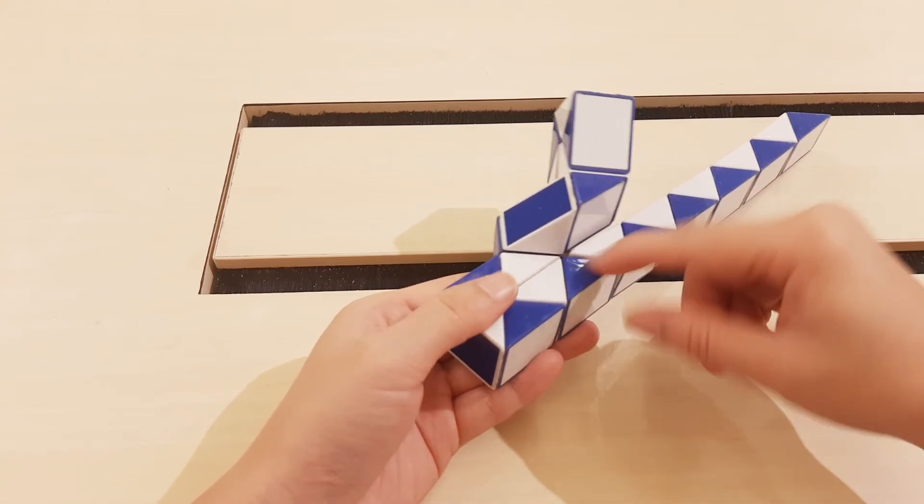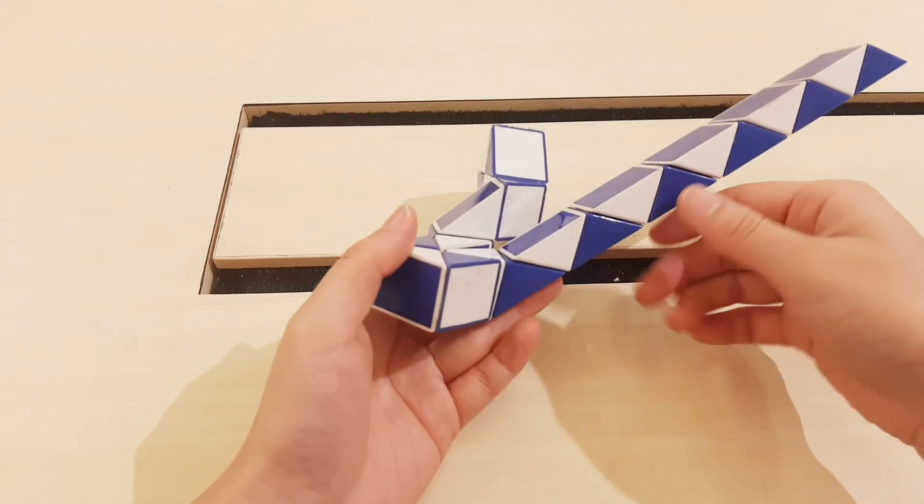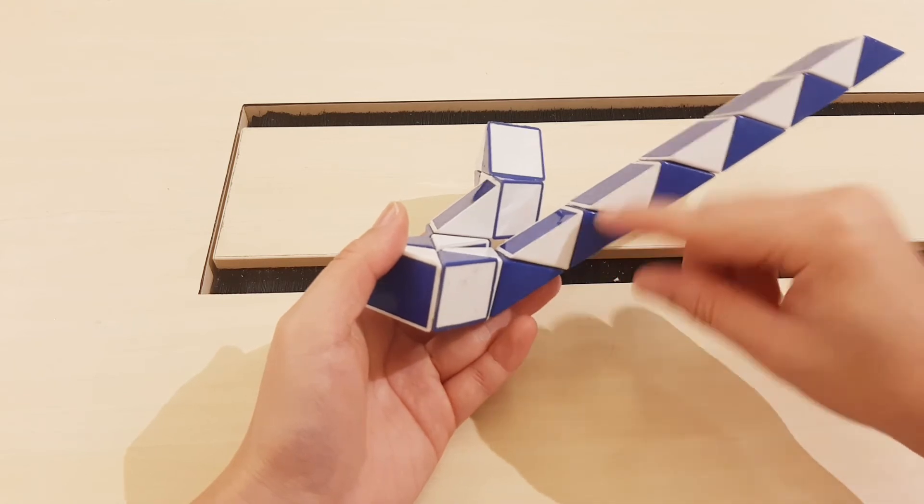One, two, three, going up. One, two, three, go down.